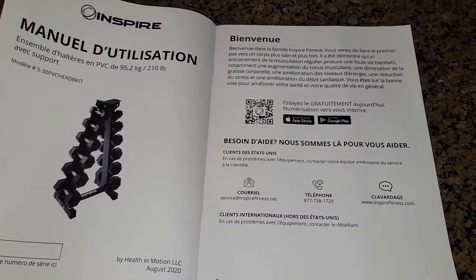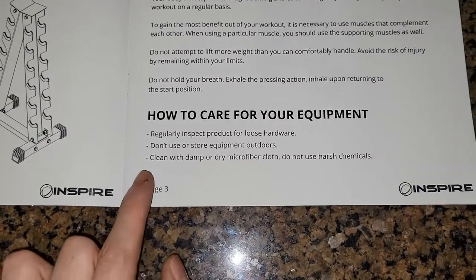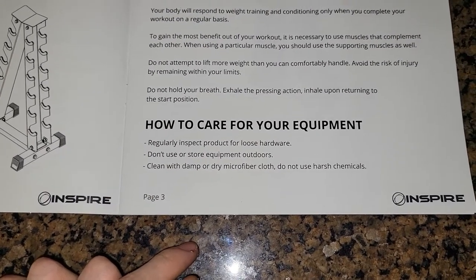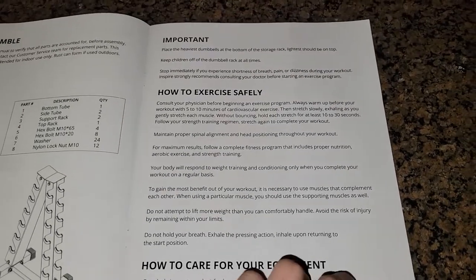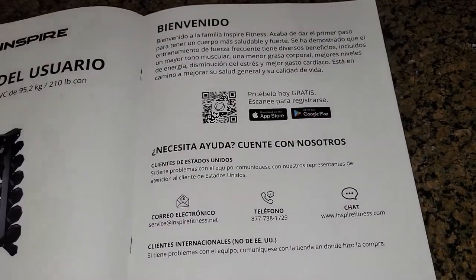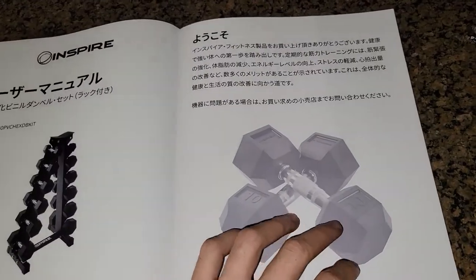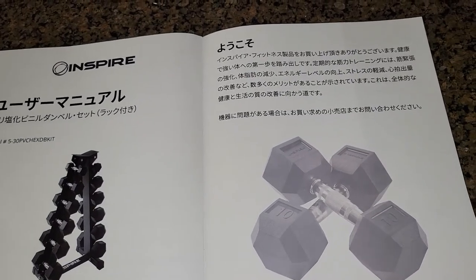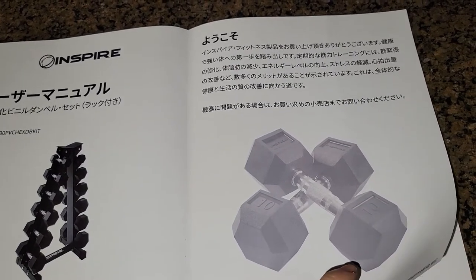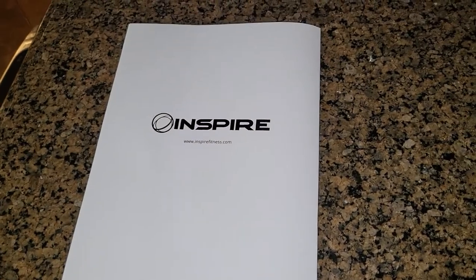The manual also has instructions in French, how to take care of your equipment, and in Spanish. I think this is Japanese — don't quote me on that, but that looks like Japanese. And then a blank page. Okay, let's get to the unboxing of the rack.